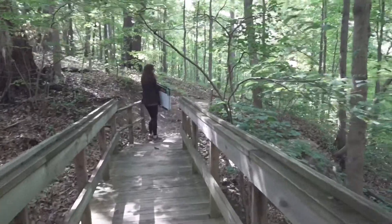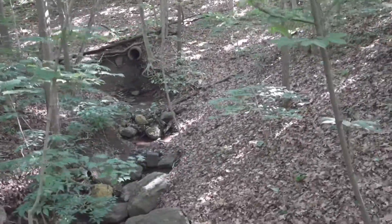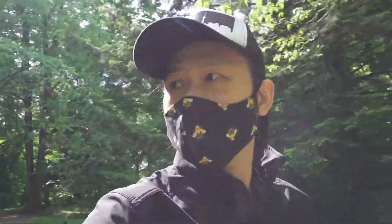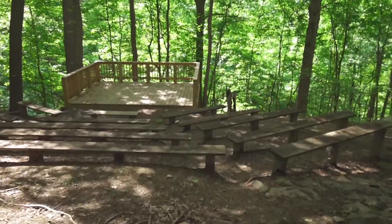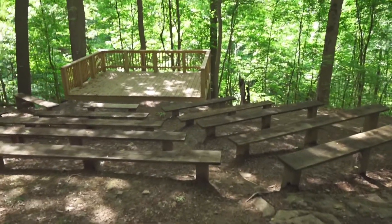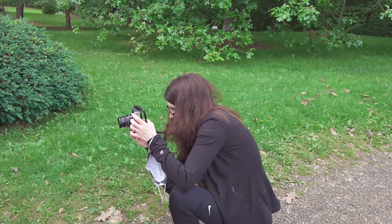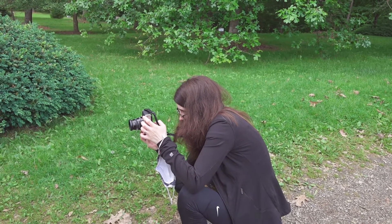I think it looks pretty decent. We'll see. I find that my custom S-Log II profile on the Sony RX-0 Mark II doesn't look as good as it does on my Sony A6400 — it seems to lean very heavily magenta, even though I changed the color face to minus two. It still gives me the image I need for what I got this camera for, but in terms of everyday vlogging, I just find that the colors are a bit off.